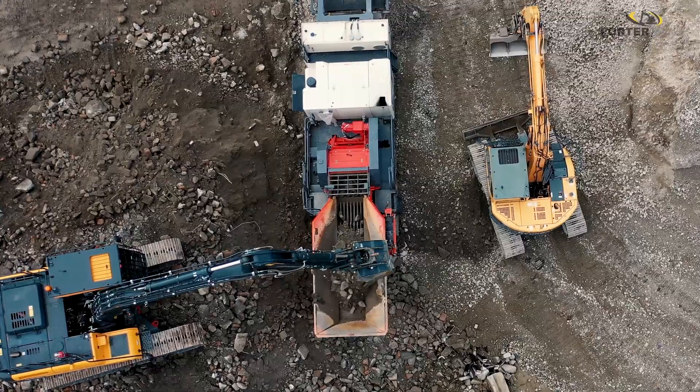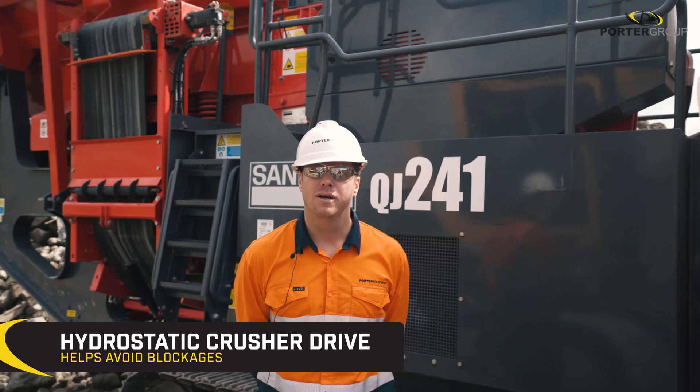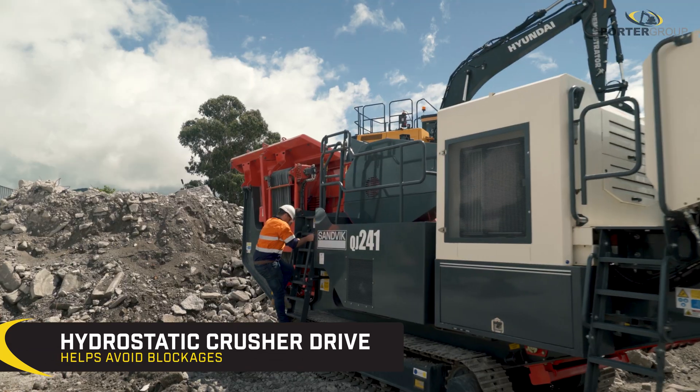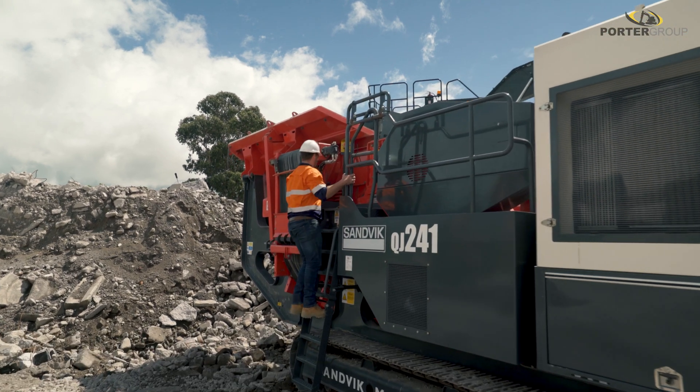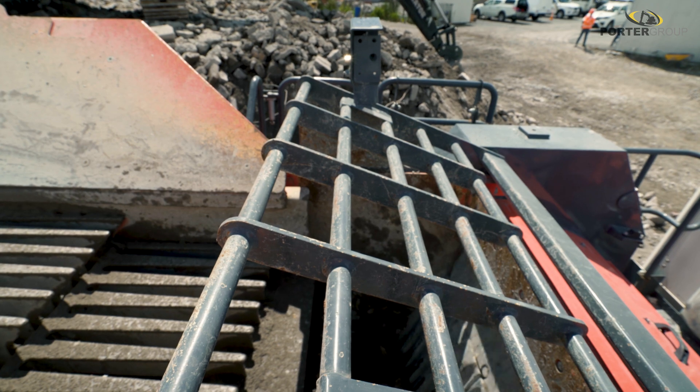The crusher's mainframe has got a cast iron front and back beam. It's hydrostatically driven, which enables the machine to run in reverse if there are any blockages. The jaw has got a jaw protection grid fitted as standard to prevent any material from re-entering the crusher chamber.